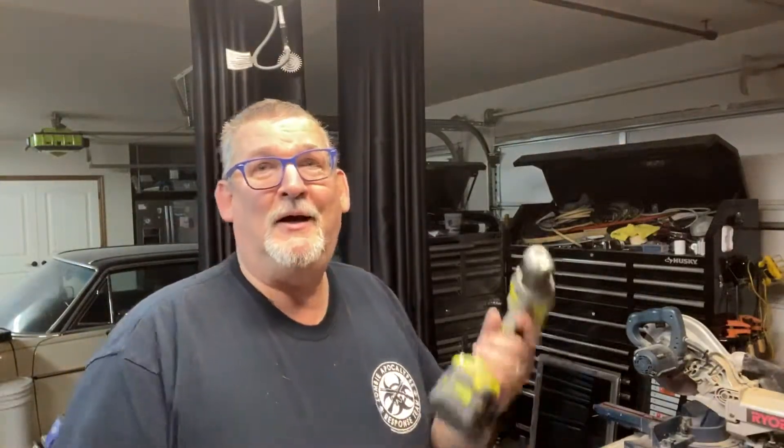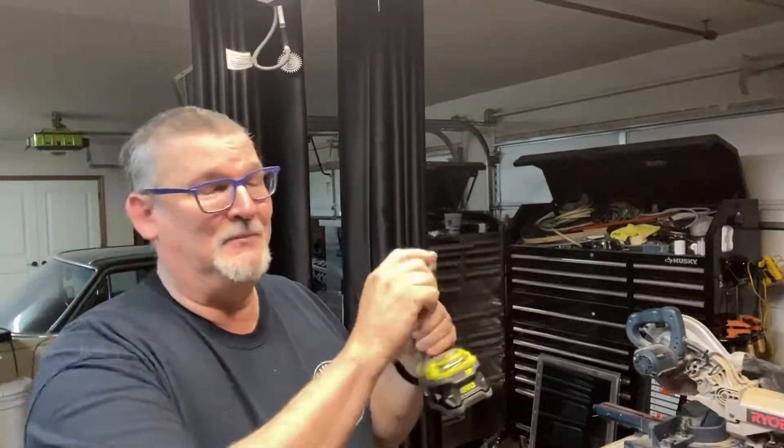Can you somehow dig some holes in the ground for plants? Well, I got my trusty screwdriver and I got me a little auger. She goes, no, I need something for a tree. I'm like, well, I need a new tool.